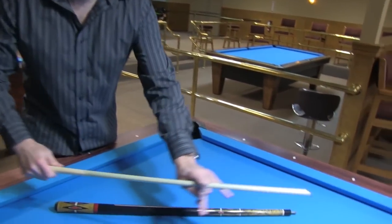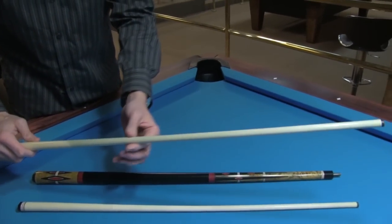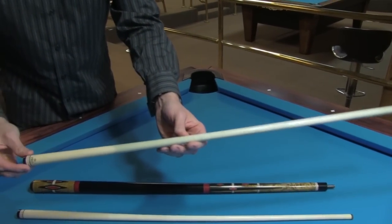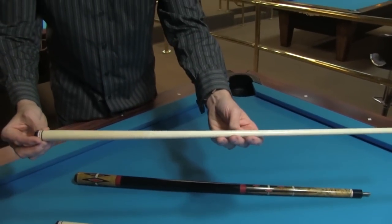The Pro — it's a pro taper shaft right here. It's 12 and 5 eighths millimeters. The taper goes really far back, like Bob Meucci traditionally made them. And you have the lowest deflection shaft in the world.